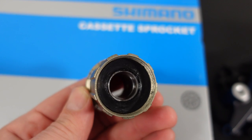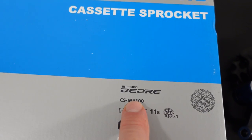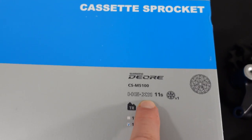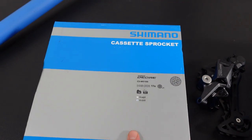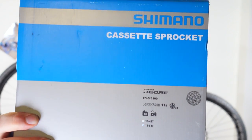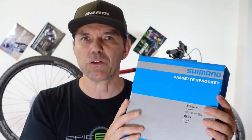Shimano's approach though is different — they introduced an 11-speed M5100 drivetrain that comes with a cassette, a derailleur and a shifter. I covered that entry-level crankset in a recent video, but today we're going to be looking at the 11-speed 1051 cassette.